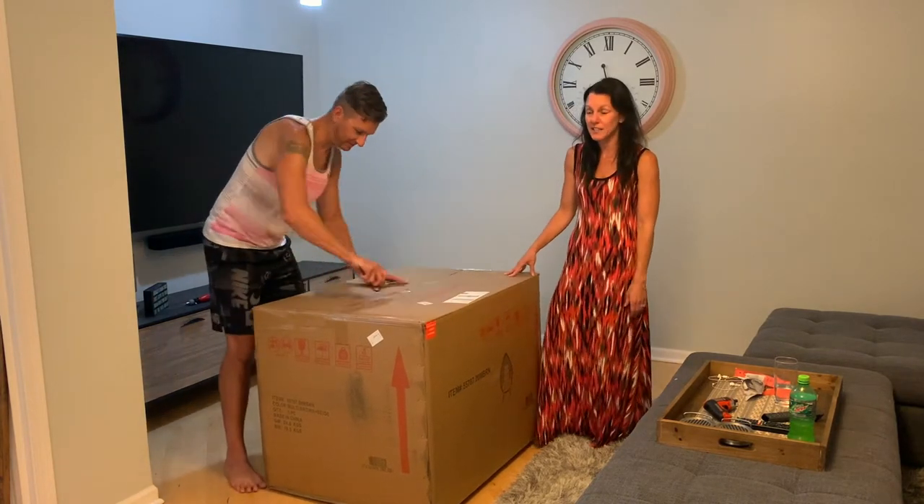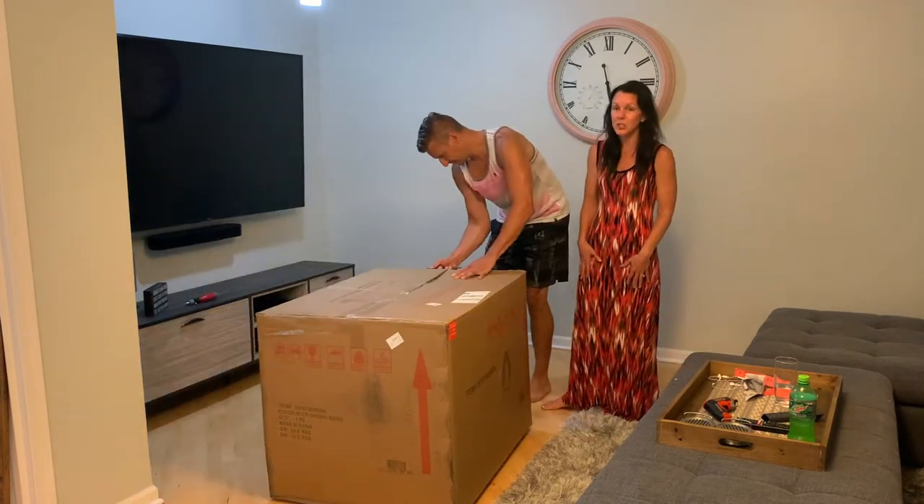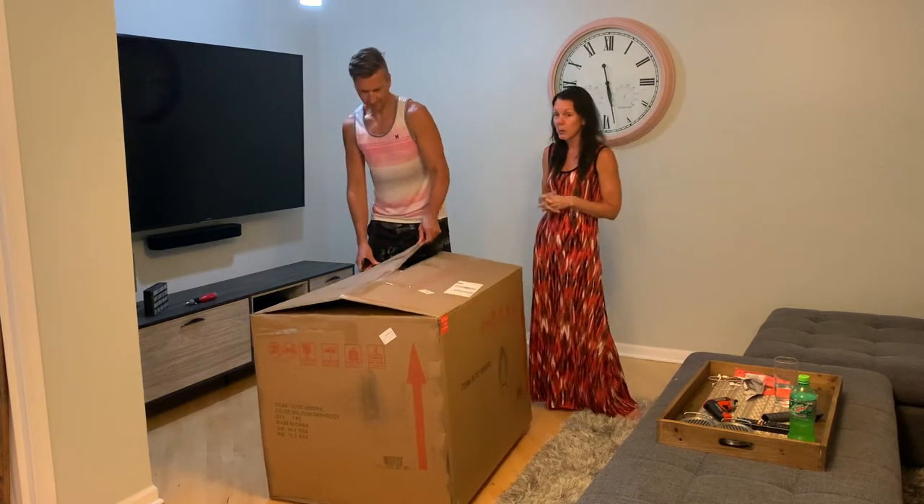This box is really heavy, so you might need help to lift it into your house. We're guessing this should be a really easy installation — it should just be putting the legs on the chair. We'll find out.